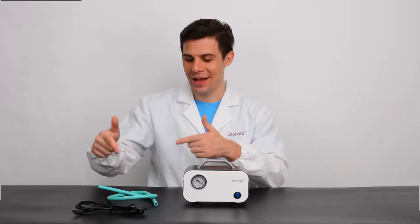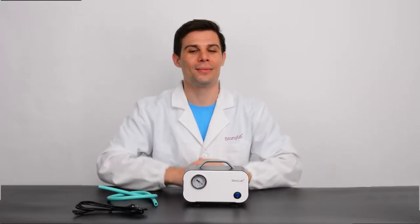Hi everyone! Welcome to SonyLab and this is our new product, a vacuum pump. It is a portable, oil-free diaphragm vacuum pump.